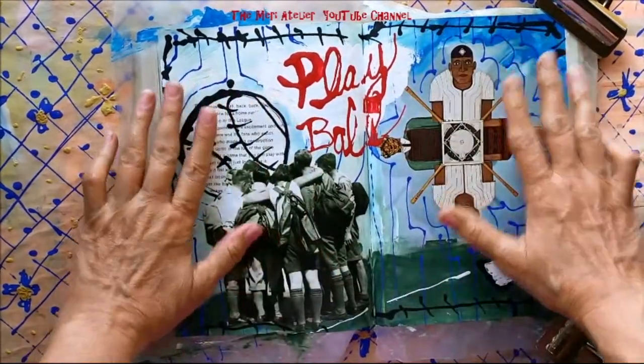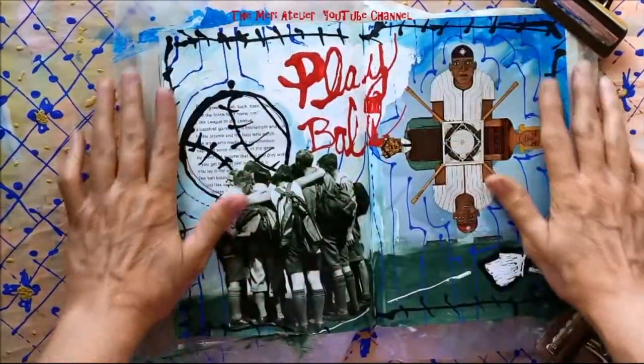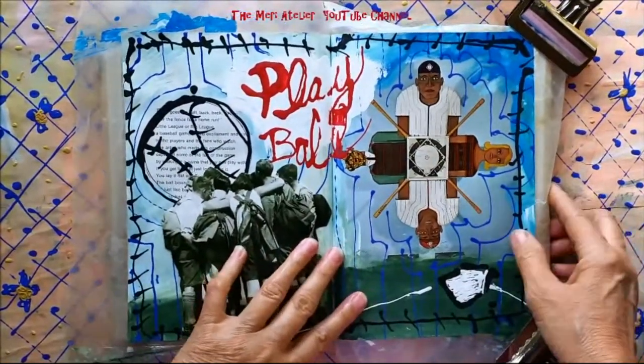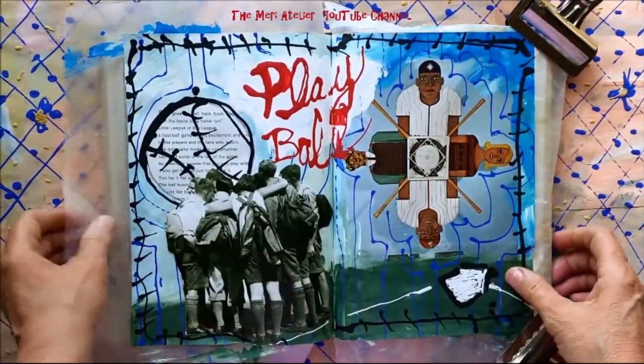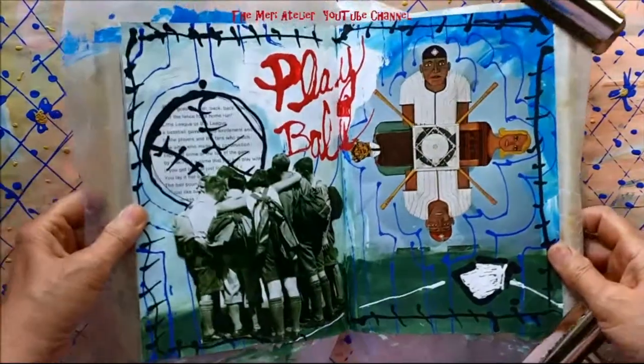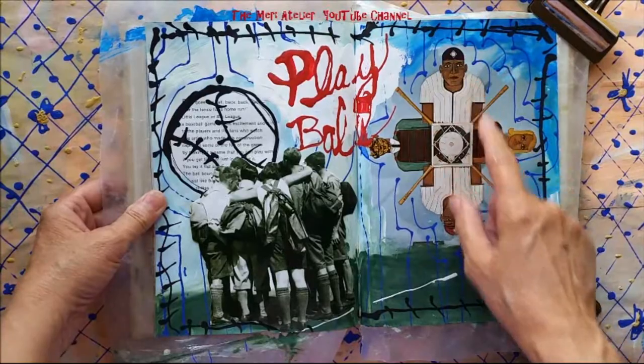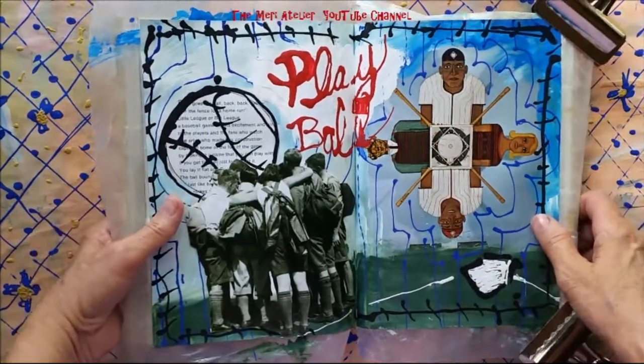Today I am going to work on cleaning up and finishing this page that we started in my live session. I'm really happy with how this page came out overall. It was a baseball, a summer baseball theme.